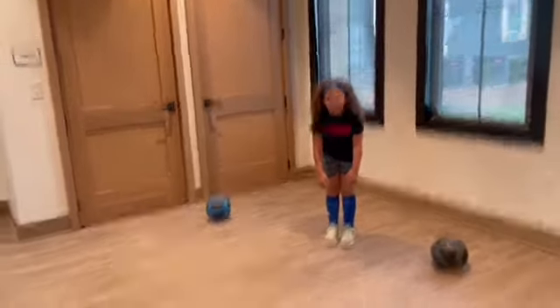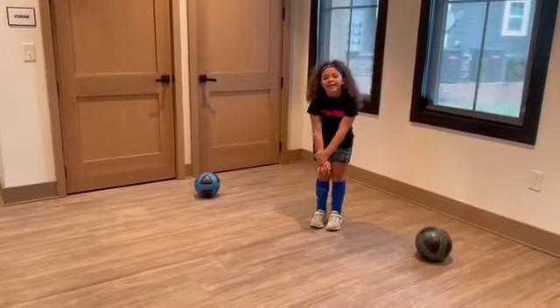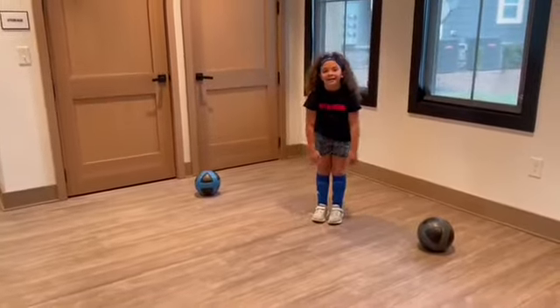How was that? Good. A little tiring after already playing a soccer game, huh? Yeah.